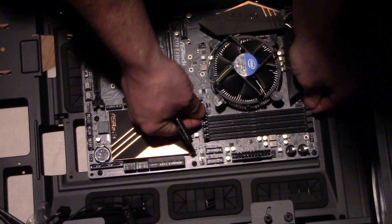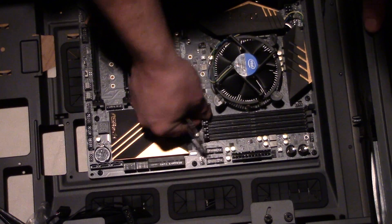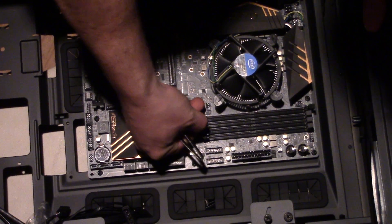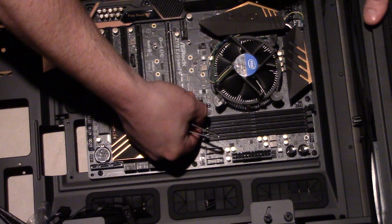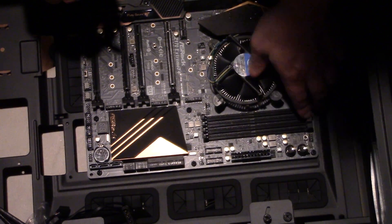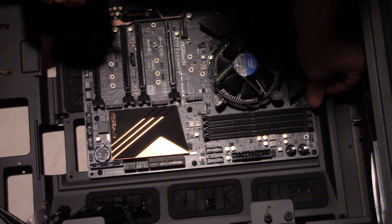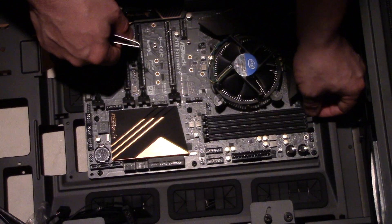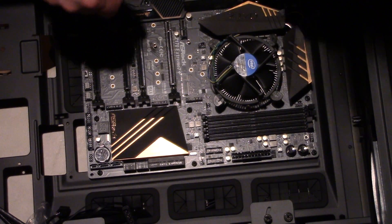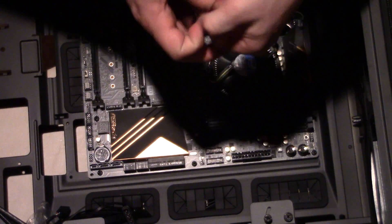To prepare the slot, pull the tabs on the sides outward. On newer boards only one side pops out — it used to be both sides. Pull out the side that pops out for each slot you're using. That's the locking mechanism for the RAM.